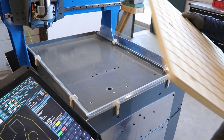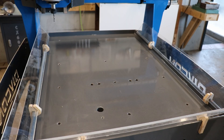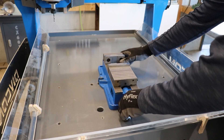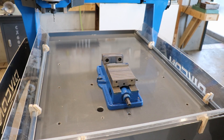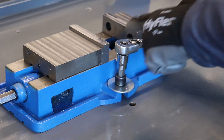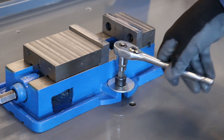That worked well, so we'll move on to fixturing option number 2, which is a standard 4-inch milling vise. This fastens to the machine surface with a pair of M12 Allen-headed cap screws, and there are two bolt spacings available with the larger OC spacing being for a 6-inch vise.